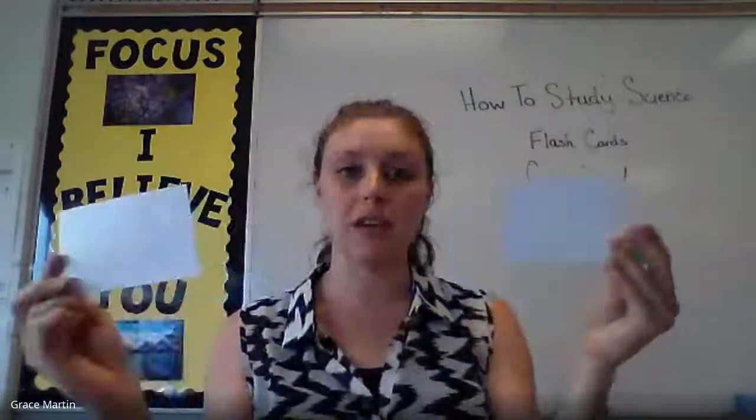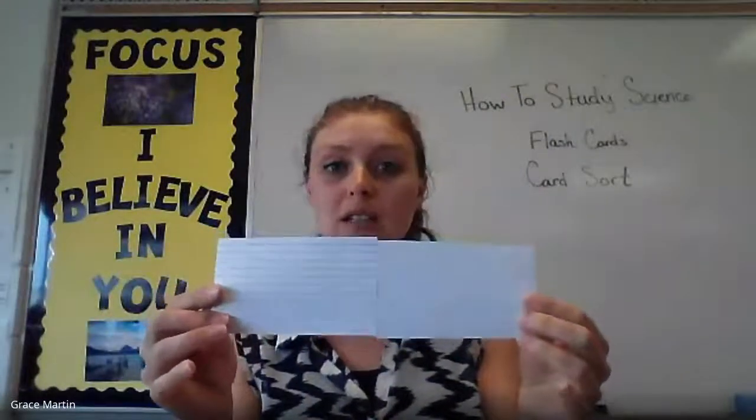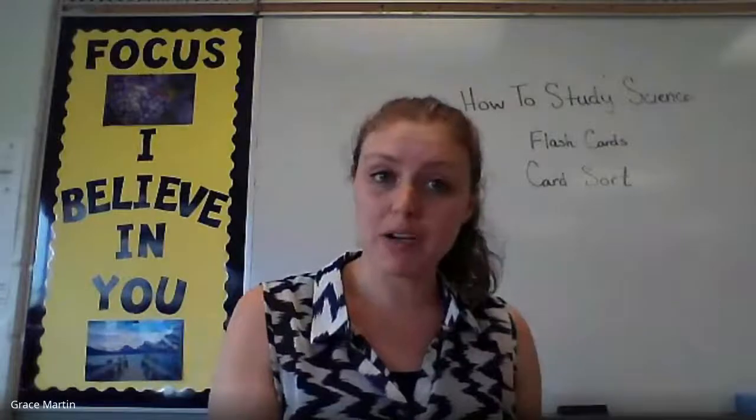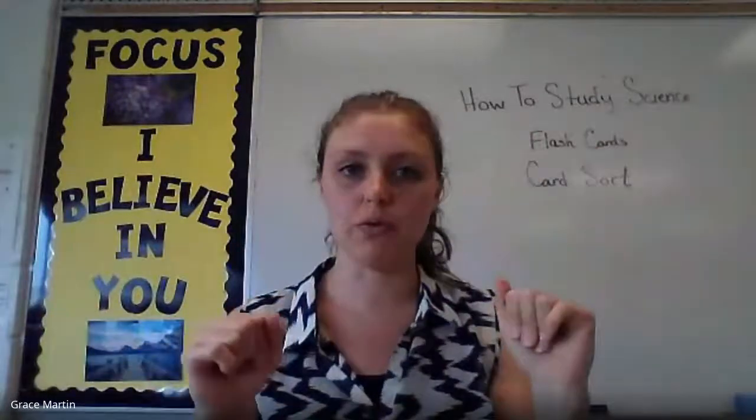Mix it all up and now you have to sort through your cards. You have to match your definition and your term after you've jumbled all of these together, knowing that each one needs a match. This is better for you as kinesthetic learners who need to do something and need to move things around.